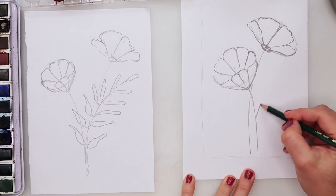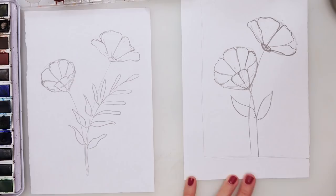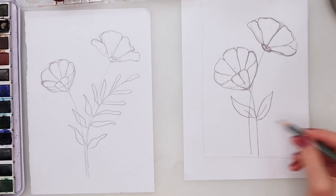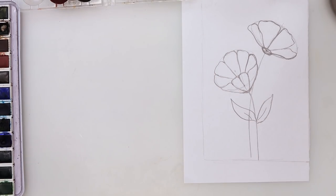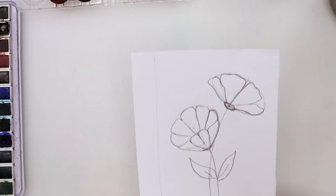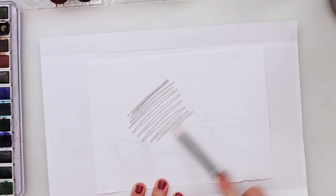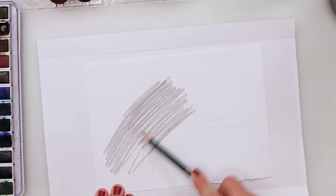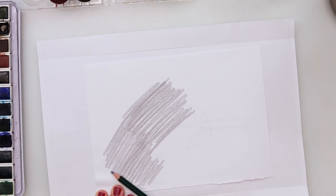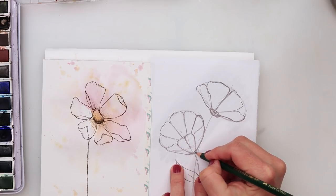If you want you can add maybe a couple of leaves. I won't be tracing the leaves onto my watercolor paper — I'll draw them later with my ink pen. I just wanted to show you what you can add. Now before tracing I need to scribble on the back again, and then I'll trace that.